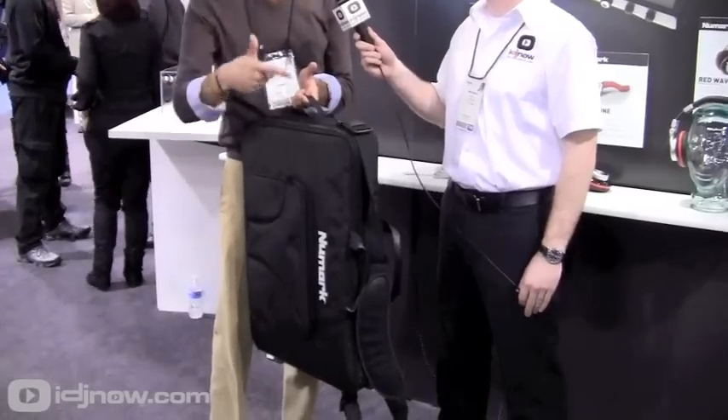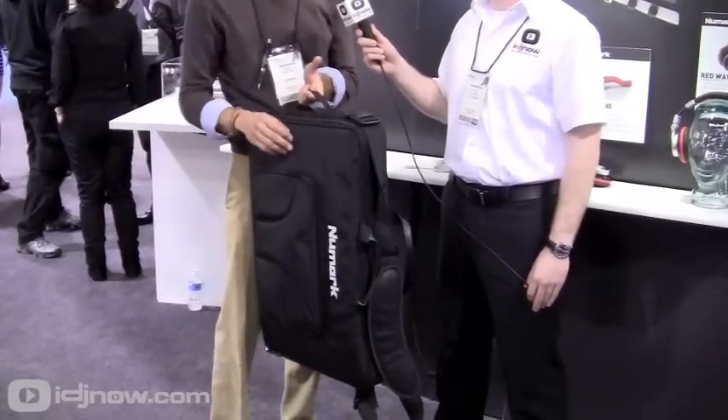You throw your controller in there — it fits the 4-track, the NS6, the N4, and a lot of our controllers. You can actually divide it inside to make your controller cozy and protected.